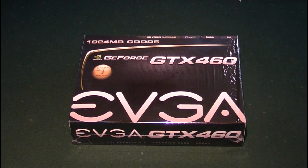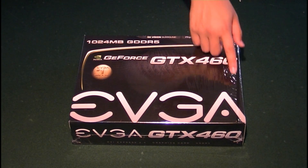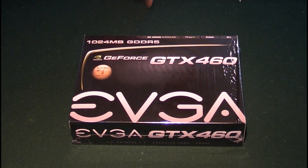Alrighty then ladies and gentlemen, welcome back and this is HD. I'm going to be doing a product review today and this is a special product — the NVIDIA GeForce GTX 460, specifically branded by EVGA.